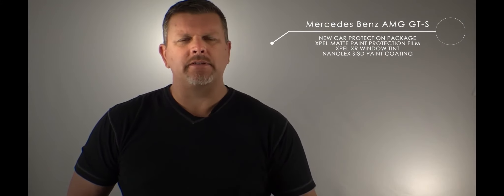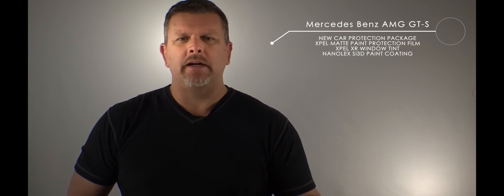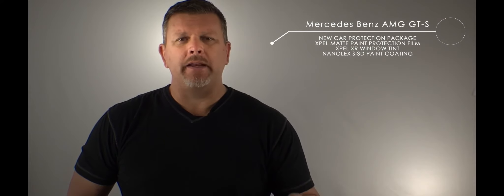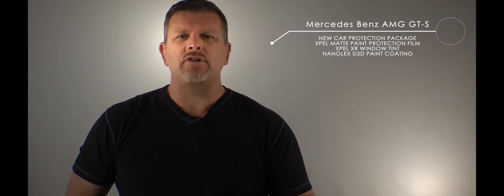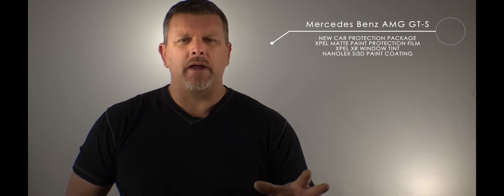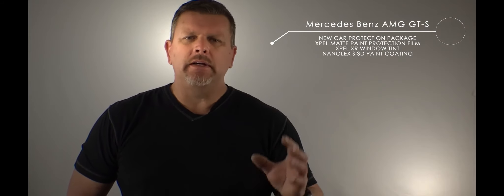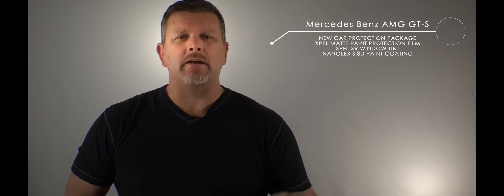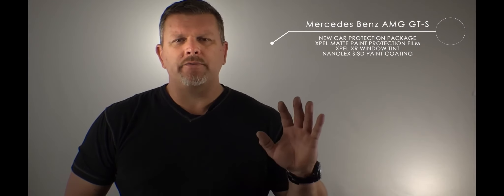It has all the characteristics of the regular paint protection film — it has a self-healing top coat and comes with a warranty — but it won't turn the paint shiny. It'll keep it matte. And if you have a gloss finish car, it'll turn any color into a matte finish. So if you had a red car and wanted a matte red car, we could apply this film over the entire vehicle and you would have a matte red vehicle. Same with black — any color, the color will transfer through, but it'll give it a satin look.